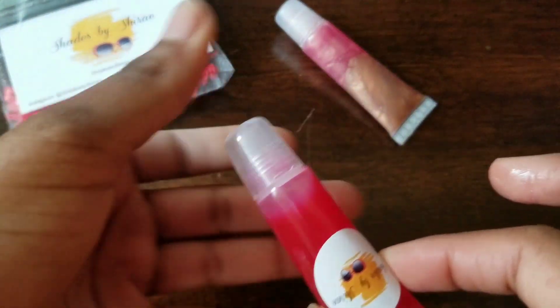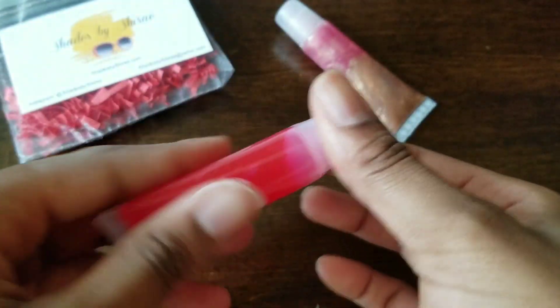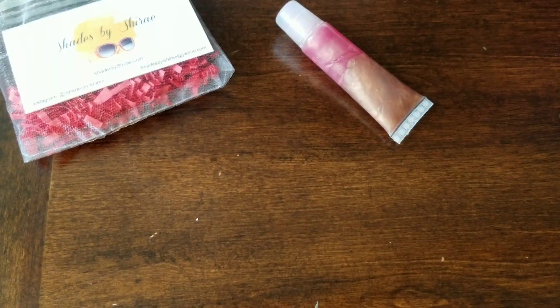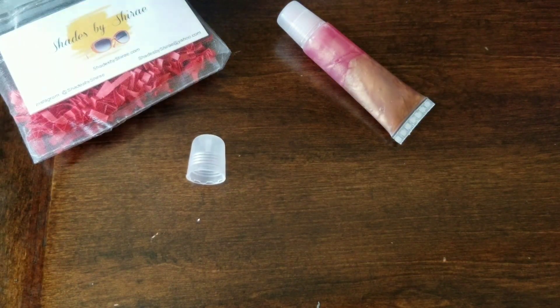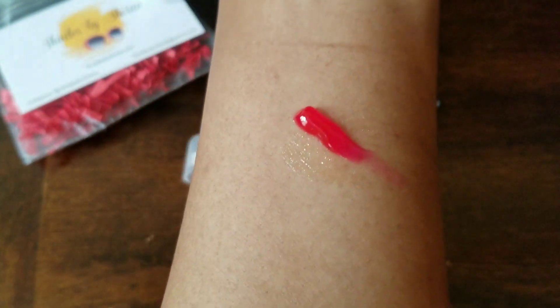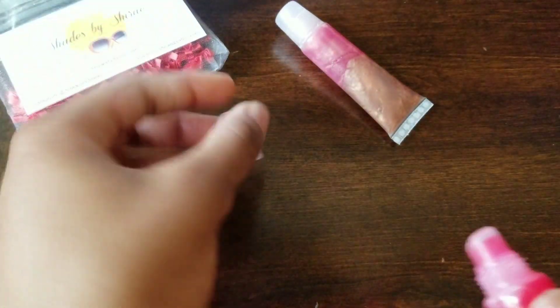And then this is the other lip gloss she sent me. Let's see what it smells like. It smells familiar — I don't know what smell this is, probably cherry. Pretty sure it's cherry. Let's do a little swatch. This is pretty.